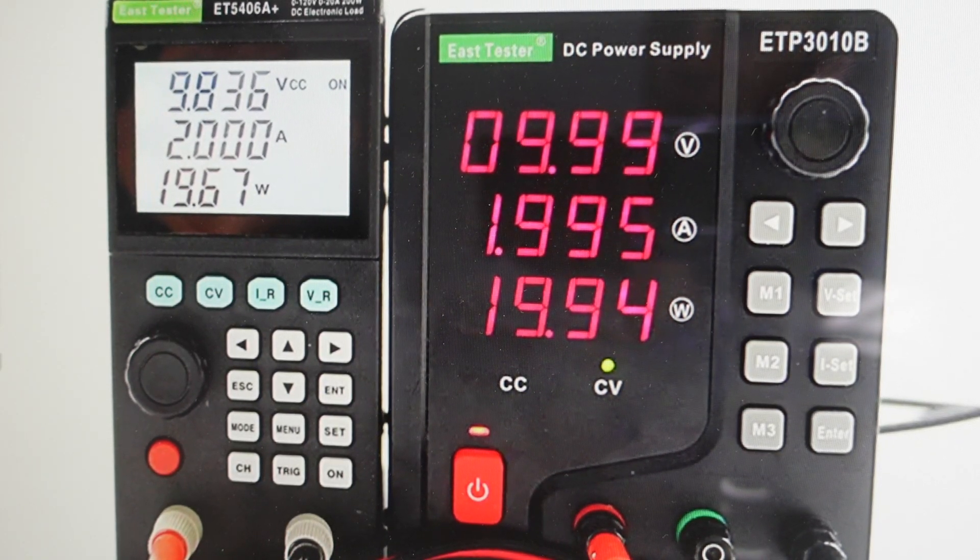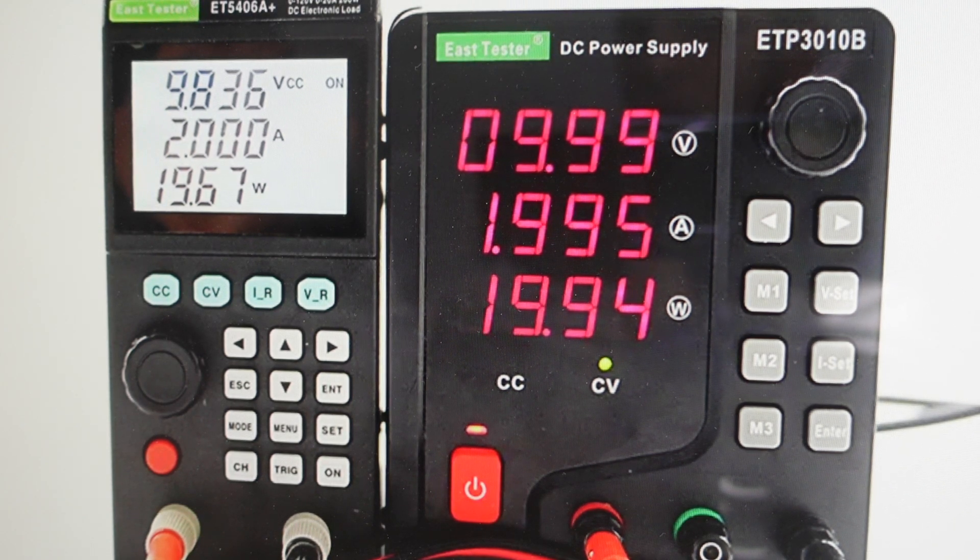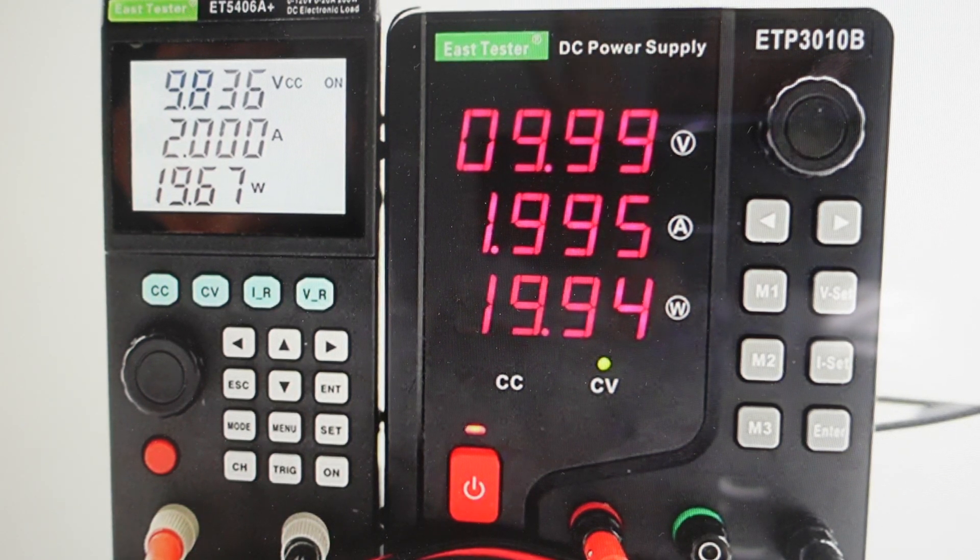Hey everybody, this is a quick video. In case you have an East tester or load tester — this is an ET5406A+ — this works on the 5406, 5407, pretty much anything in the 54 series, and you need to do a hard reset to the factory default settings on it.